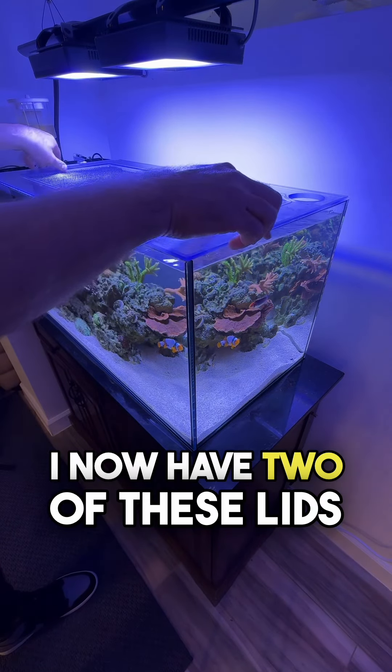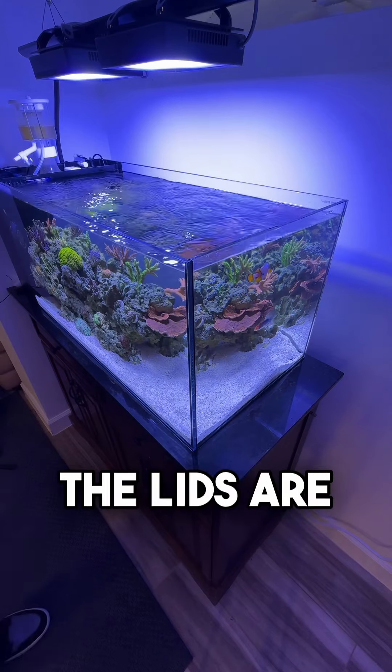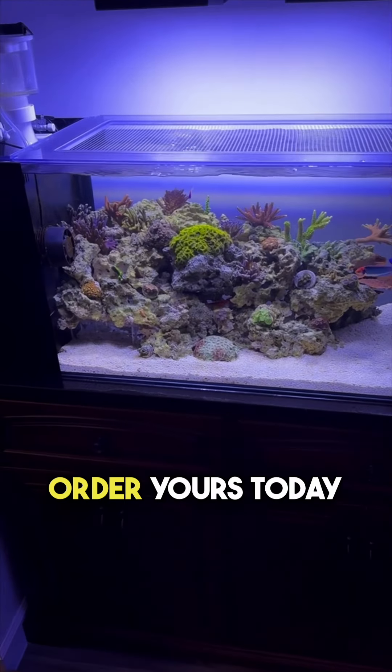I now have two of these lids, one on this system and another on my Hello Reef Nano. The lids are top quality and a must for fish and reef systems. For a discount click on the link in my bio and order yours today.